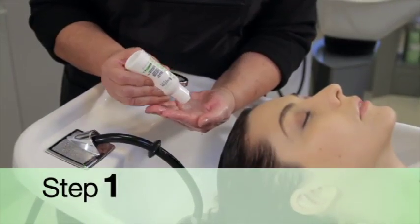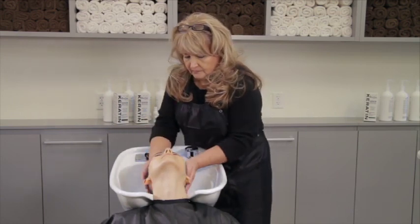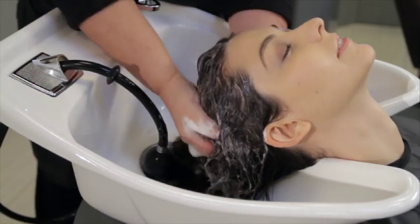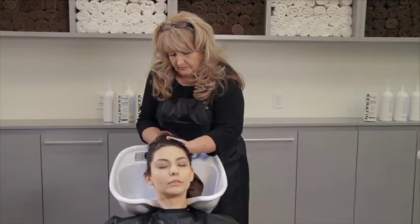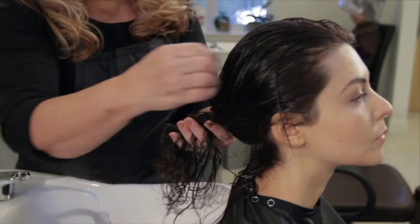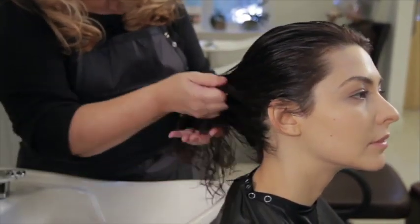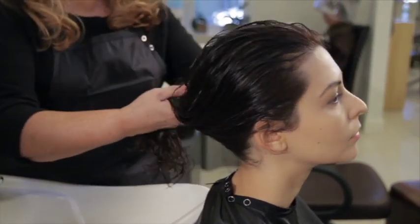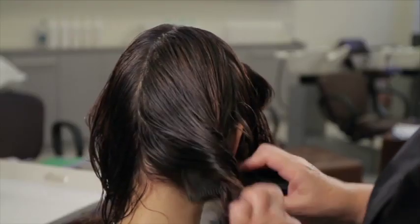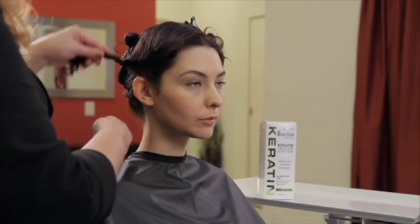Step 1: Using the Brazilian Tech Keratin Pre and Post Shampoo, cleanse twice to remove any product from the hair. If a third shampoo is necessary, make sure not to use all of it since you will need it for a final shampoo during the process. Towel dry hair and check to see if any hair is damaged and/or porous. Apply Brazilian Tech Keratin Leave-In Conditioner to ends and/or highlighted hair that may require additional protection. Using a wide-tooth comb, comb hair back and away from the face, divide into four even sections ear-to-ear and front-to-back, and clip hair up and out of the way.